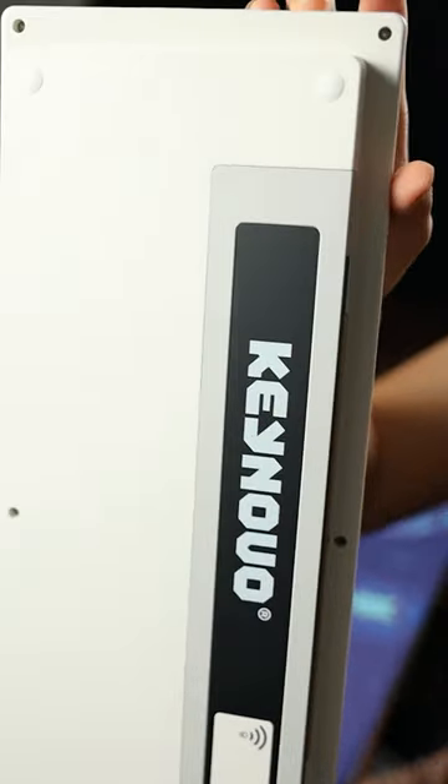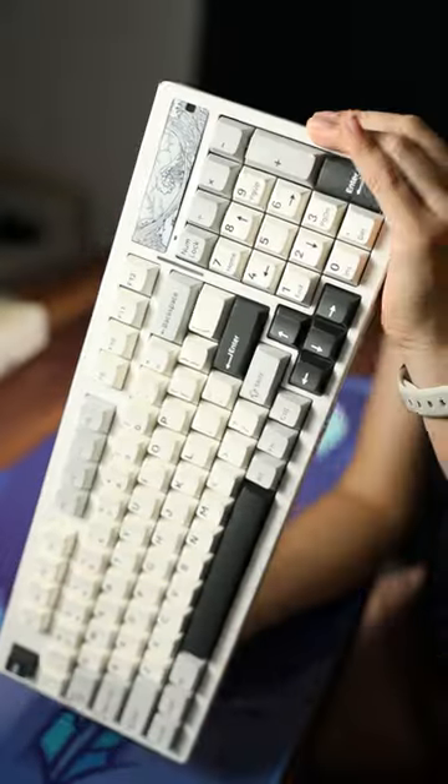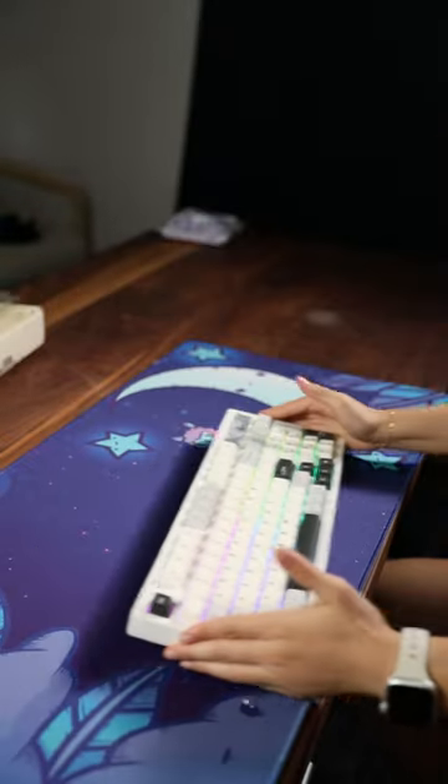There's no kick-up feet though, so that's one downside. The keycaps are cherry profile, they're dye-sub PBT. It's got RGB — it looks good.